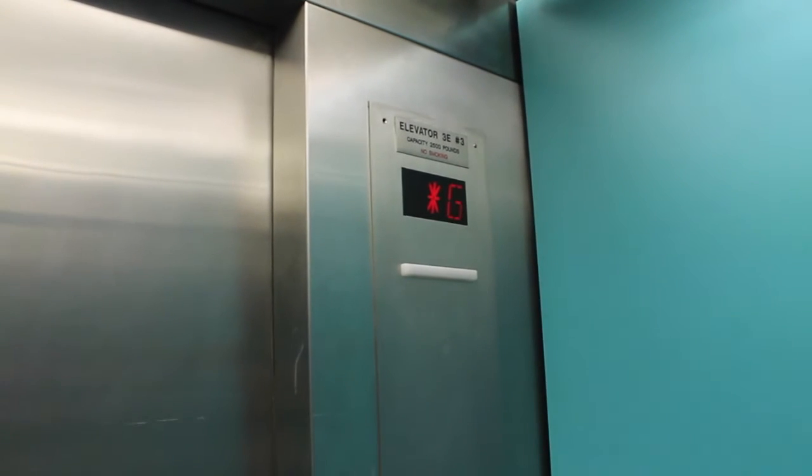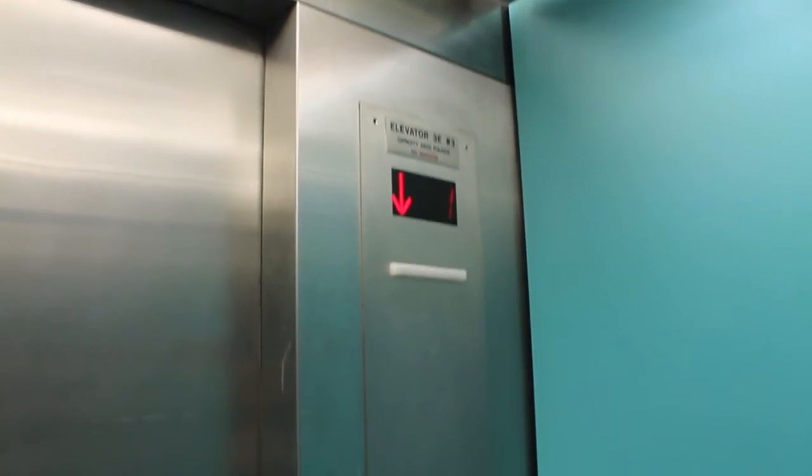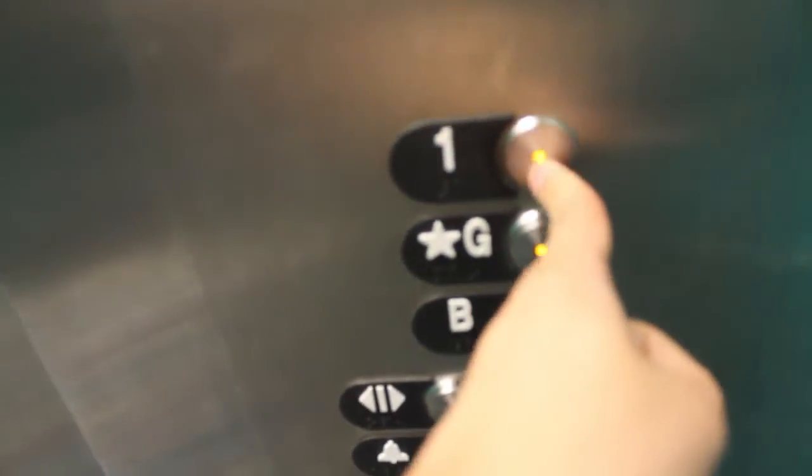This door closes. We'll head it down one more time. That's nice.